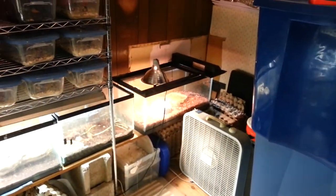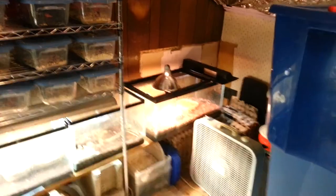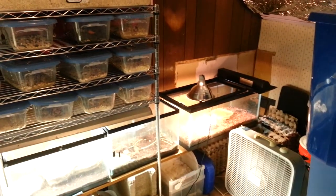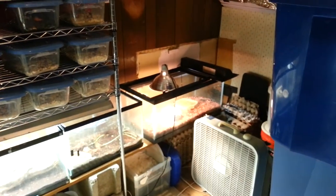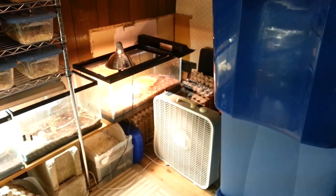But yeah, I just wanted to give you guys a little tour of my room. It's always under construction — I'm probably going to move things around again because I get bored with one arrangement. Alright, thanks for tuning in. Take it easy.